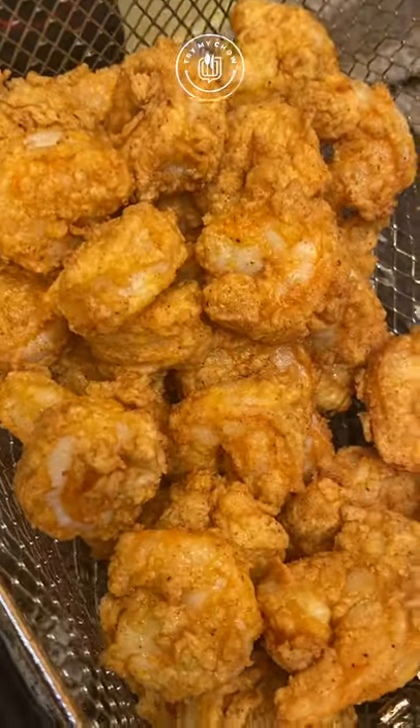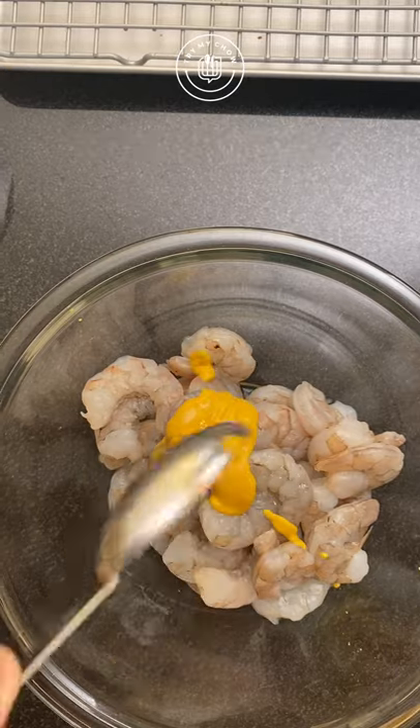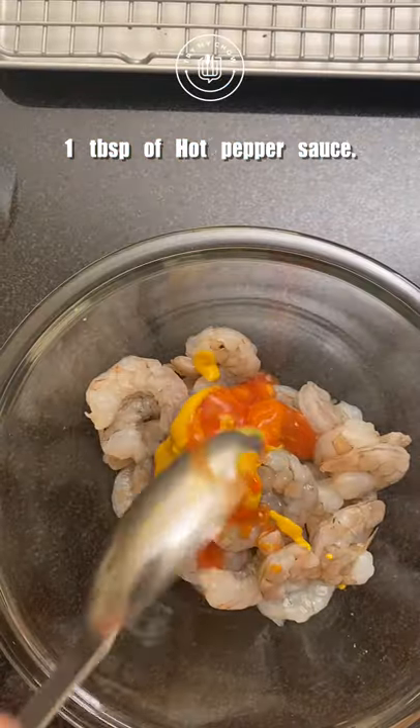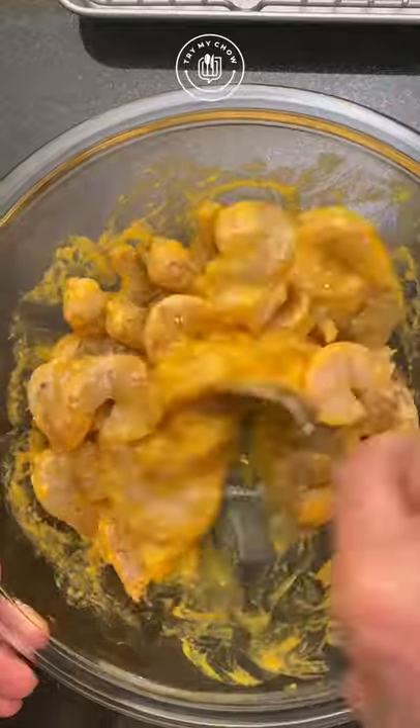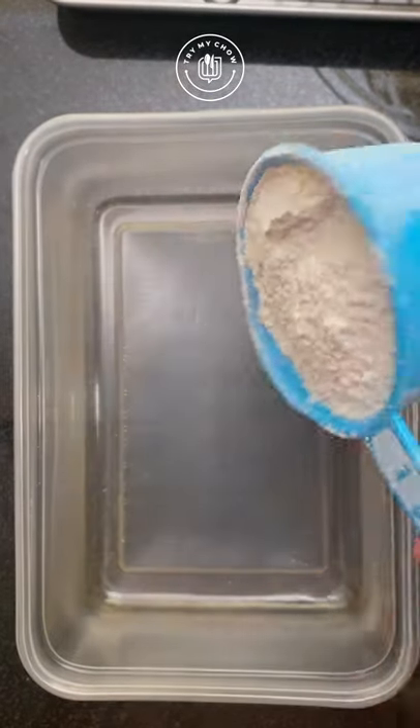Let's fry some jumbos from the sea. You will need a pound of shrimp. Add one tablespoon of yellow mustard, one tablespoon of hot pepper sauce, and two beaten eggs. Mix all the ingredients well and set aside.